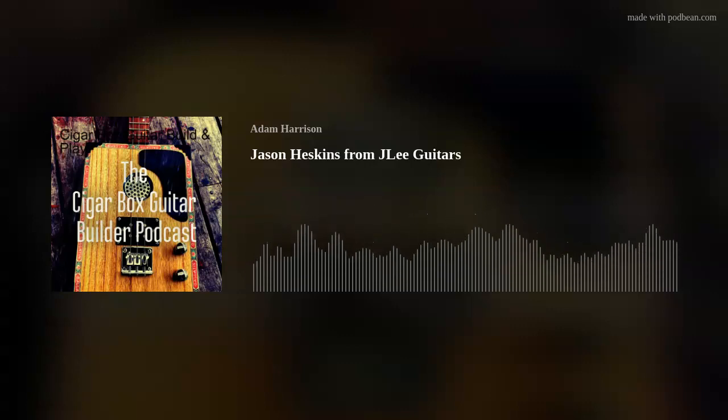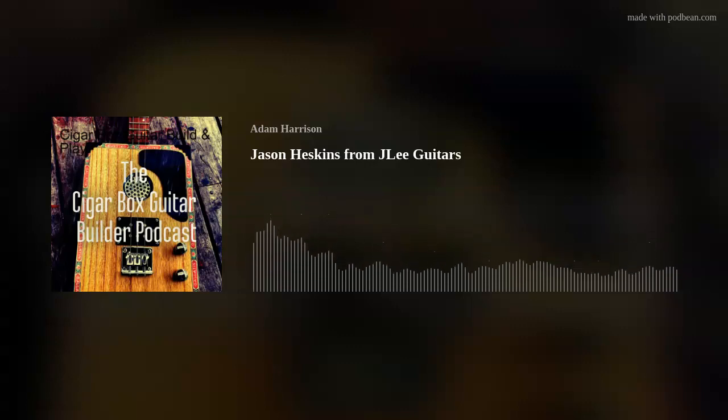Is there any particular timber you prefer for the neck? I tend to use Tassie oak primarily. It's readily available, rock solid, solid enough to build a guitar neck with, and just a pleasure to work with. Considering you get most of this stuff off the shelf at Bunnings, some of it is absolutely magnificent. I noticed on one of your builds you were using some meranti as well. Apparently meranti has a very close tonal association with mahogany, which is interesting.